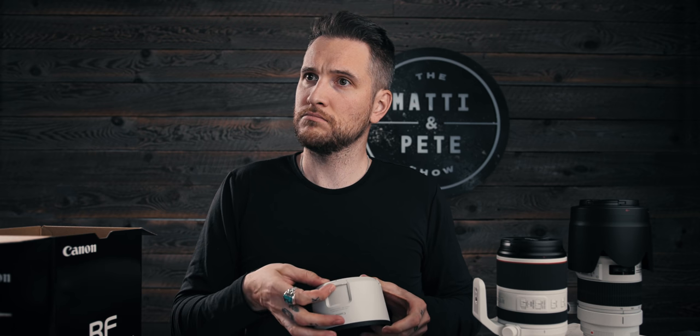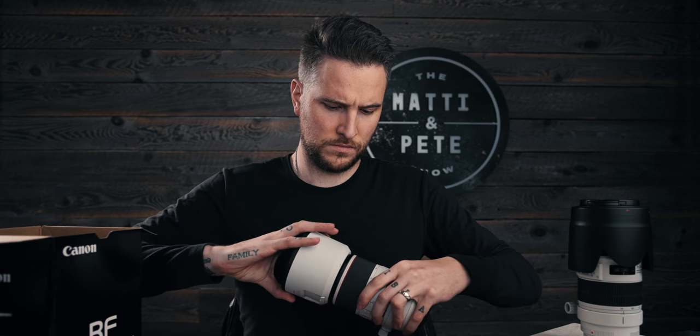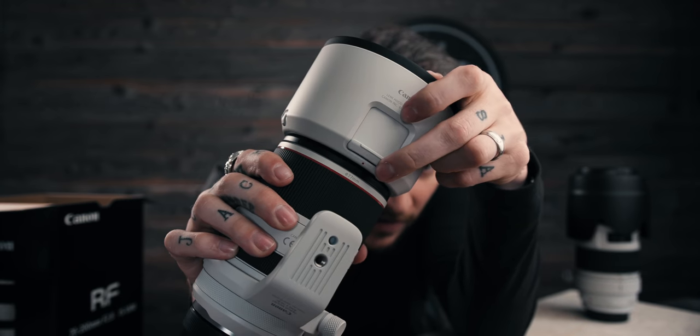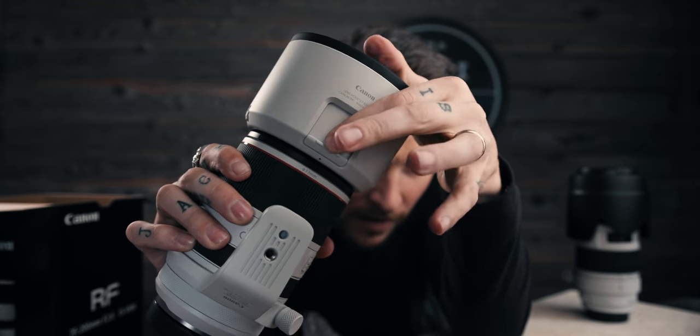The hood's white. What's that hole for? If that's a hole for a variable ND with the lens hood on, I'd be so psyched. It's not — wait, what is this hole for? How do I not know what this is? Hang on, I know someone who might know.